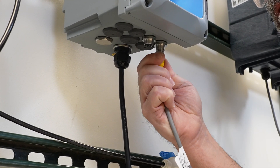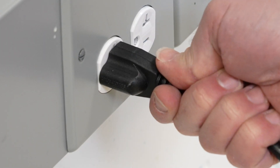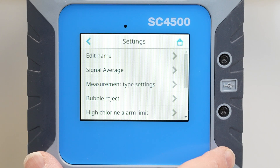Connect the analyzer to the controller. Connect the controller to power. Confirm you have the latest software for the controller and analyzer.